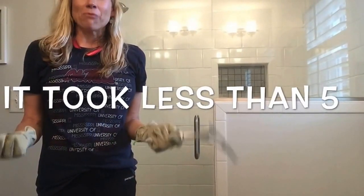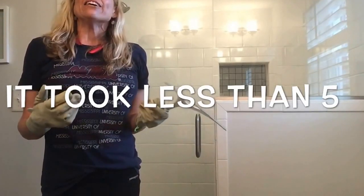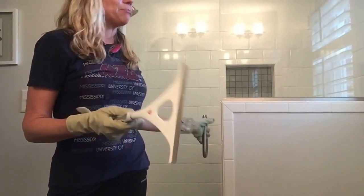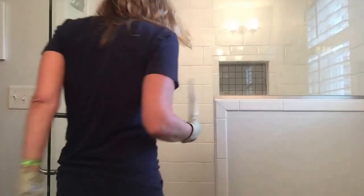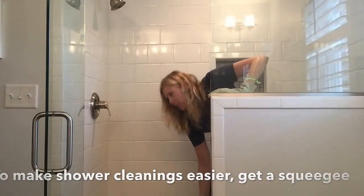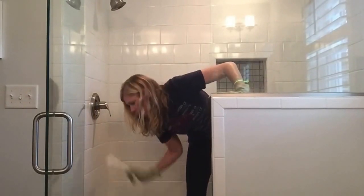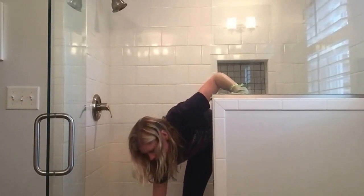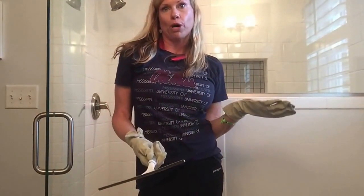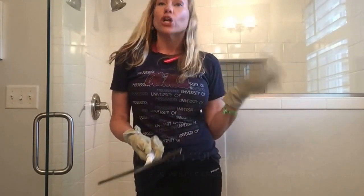That's how you can clean a white tile shower with glass doors in less than five minutes. If you're not big on cleaning your shower, something I'd recommend is getting a squeegee and every time you take a shower or bath, make sure you're constantly getting that water down off the walls and off the glass. If you do that, you can prevent future mold. In addition, turn on your fan — that's the reason why we have fans in our bathroom — and that will suck up some of the moisture too.